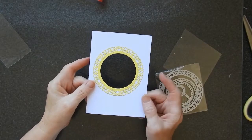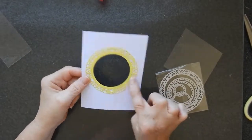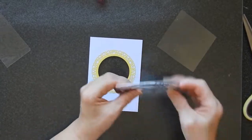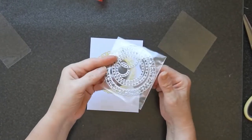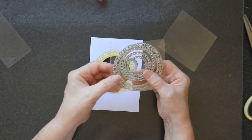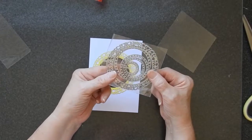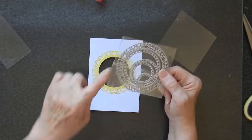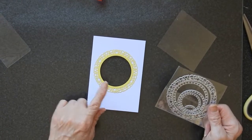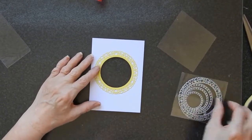I have here the front panel of my card and I have die cut this rather nice shape from one of these dies which are from BB Craft. They were kind enough to send me a whole bunch of stuff including half a dozen die sets. This is one of them and I've used this larger one to cut the outer ring and then I used another circle die to cut the inside out.